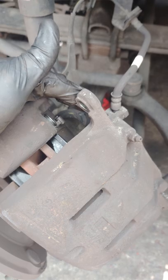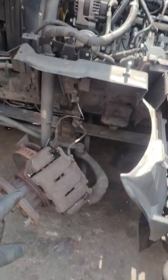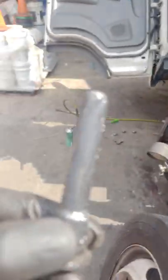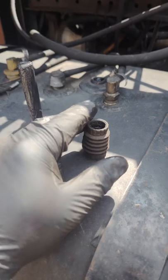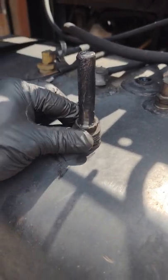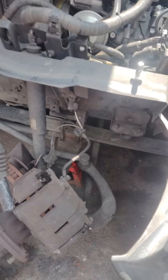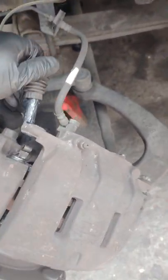If the brakes are sticking for any reason, that's because of the slide pins. There are slide pins on here — I'll show you how they slide. You want to take this grommet off, get yourself some of this brake caliper grease, then simply slide that back on. What that's going to do is keep the dust out — you do not want dust in there or it'll dry out faster.